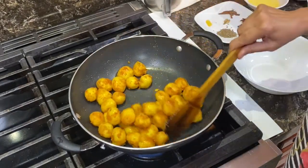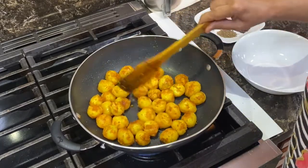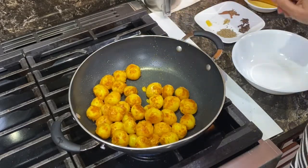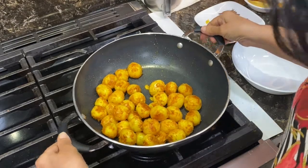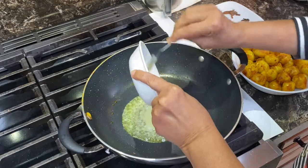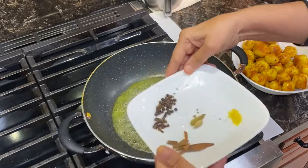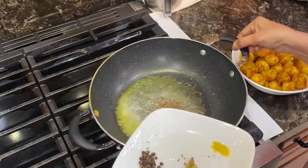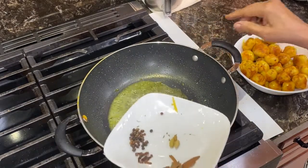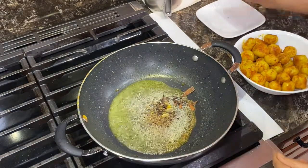Our potatoes are browned on all the sides. They are looking very nice. We will remove them and keep them aside. Now I am going to add the ghee. I will add jeera.